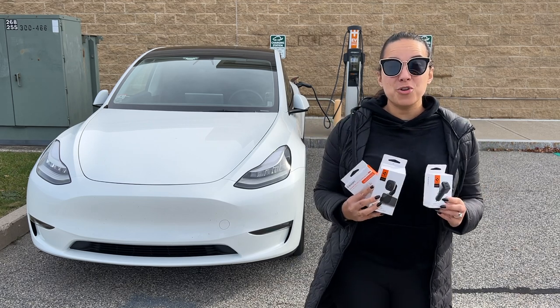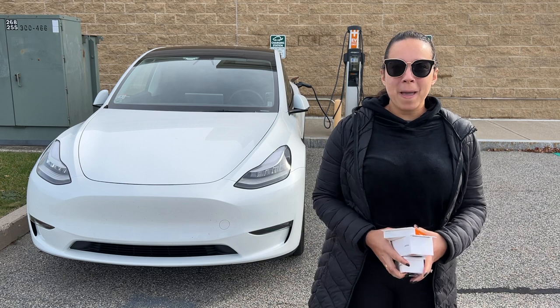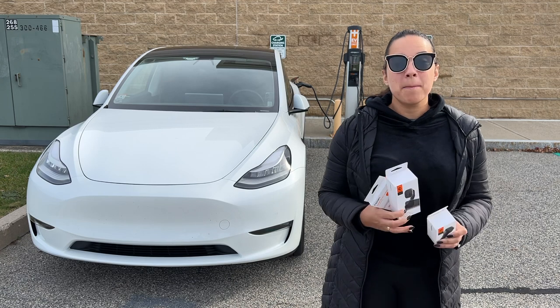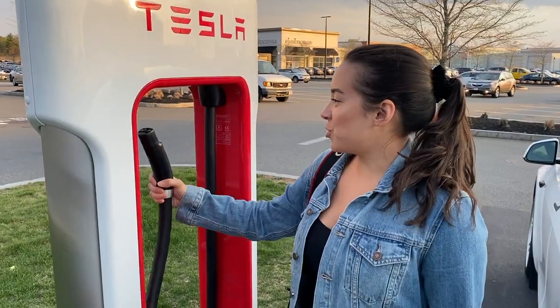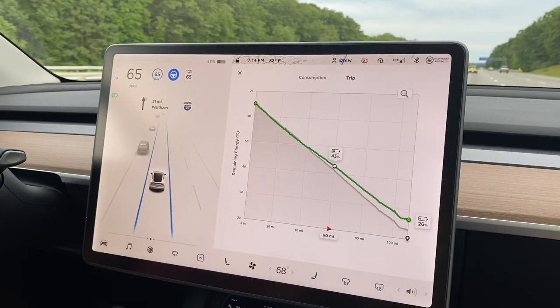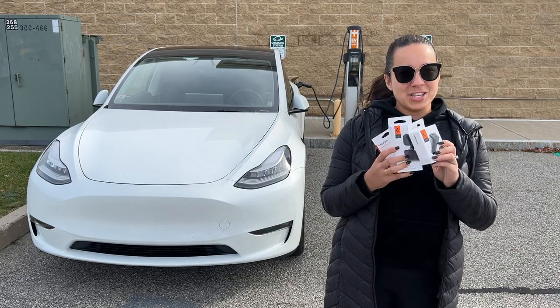Today we're going to be trying some new Spigen accessories. Hey guys, welcome back to the channel. I'm J.Q. Louise, and today we'll be installing these new Spigen accessories. But before we get started, be sure to like this video and subscribe. If you're new to the channel, we do lots of fun things — we picked up our car in March, we show our delivery, we install accessories, and we do lots of fun road trips. So definitely check out our links below, but for now let's check out these new accessories.